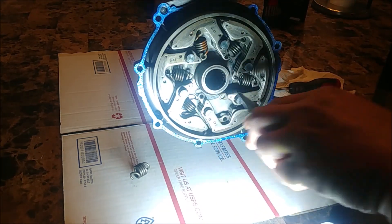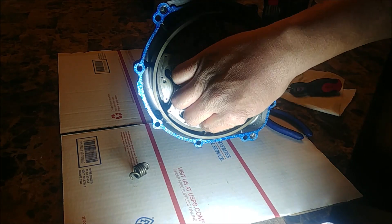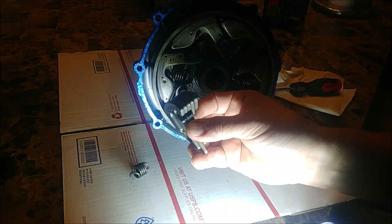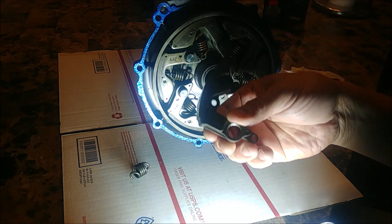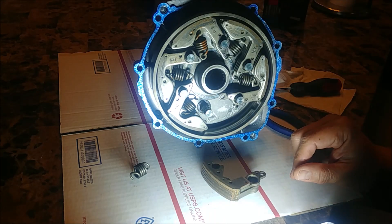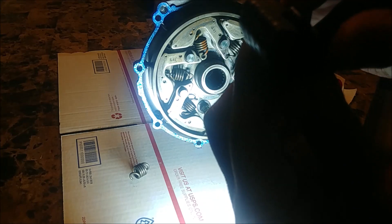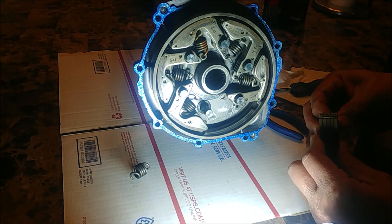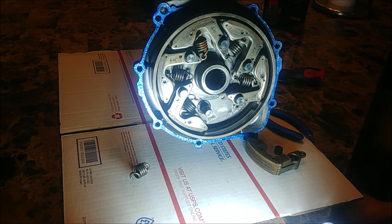If you Yamaha engineers are listening, you could make these rubber inserts available, because they're going to outlast the wet clutch shoes. I have a pictorial showing how to recondition these so they'll be round again. That's basically your wet clutch and how it works.